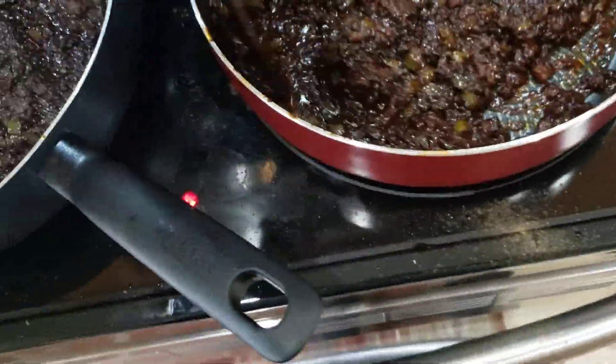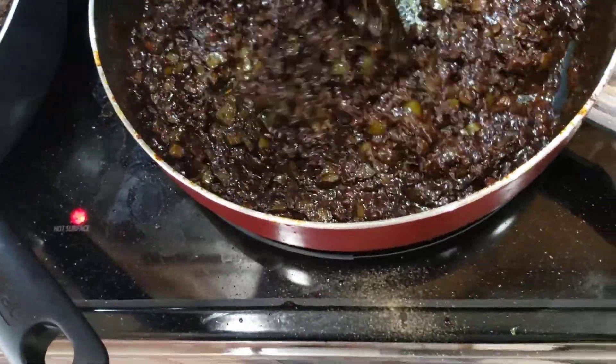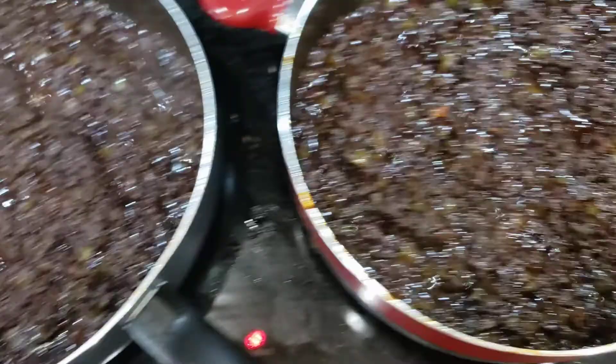All homemade, well except for the chili powder — took that out of the McCormick's bottle — and of course the cumin. Let that simmer 30 minutes.